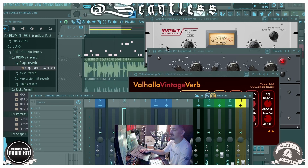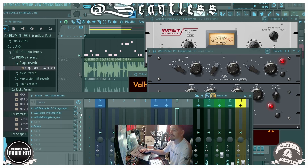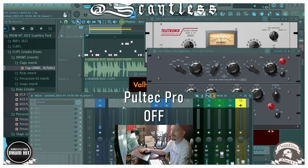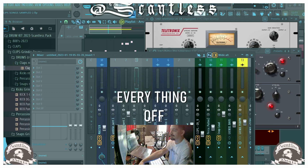I want you to hear what it sounds like with the Poletech off. Let's just take the Poletech off — check out the difference without it. Now put the Poletech on. And then with everything off.